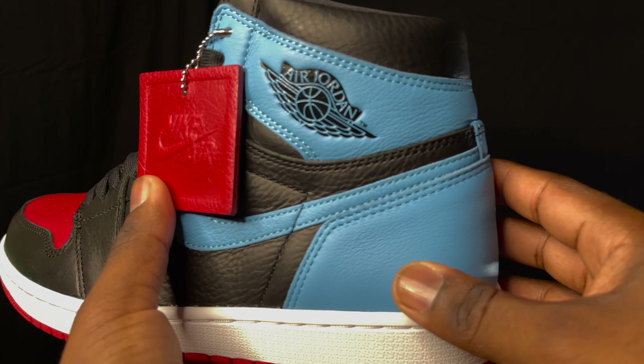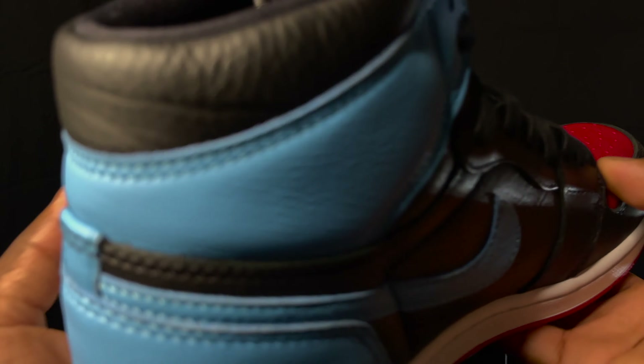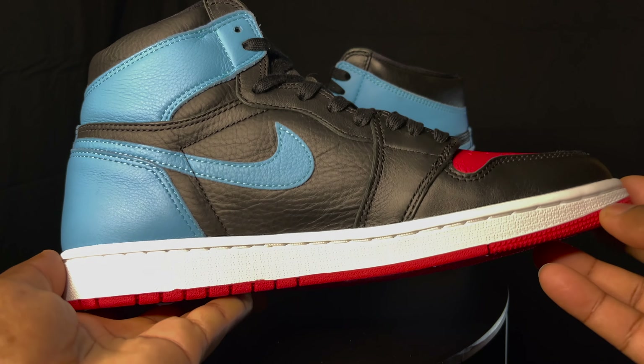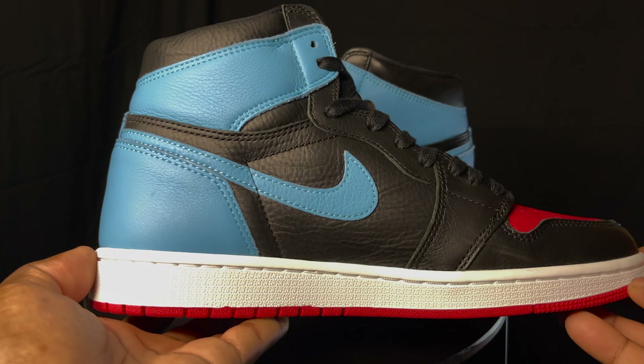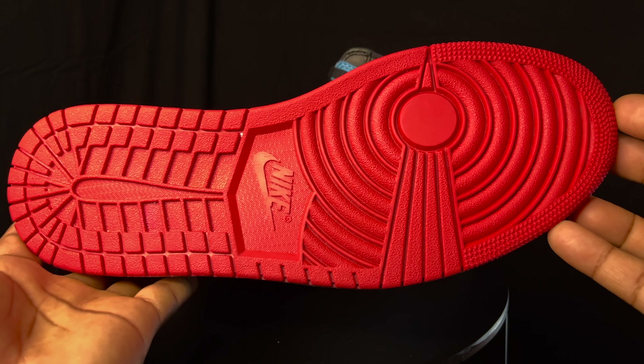I think this is a good silhouette, it looks very, very nice. Nothing to complain about — everything seems to be in order with the shoe. It's a solid colorway to get, you know what I'm saying? Just a nice, solid colorway.